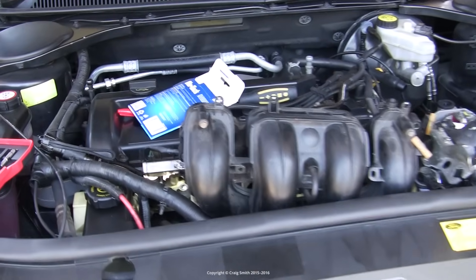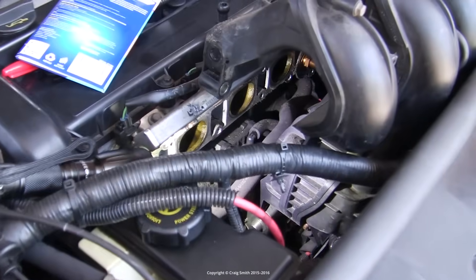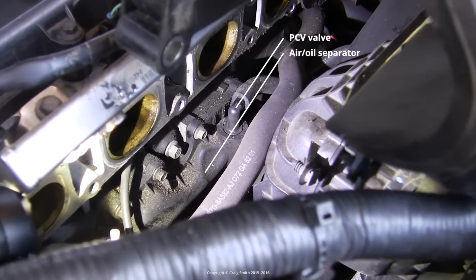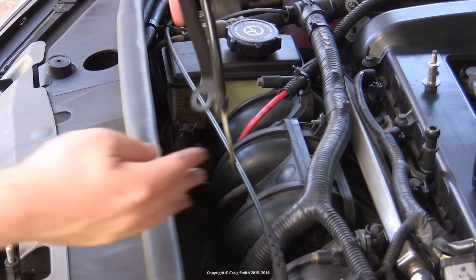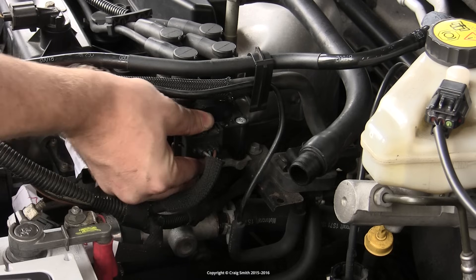The bad news with regard to the Duratec HE is that the PCV components are placed directly between the engine and the intake manifold, and it's more or less impossible to access them without removing the manifold. So that's 90% of the work you'll have to do right there.